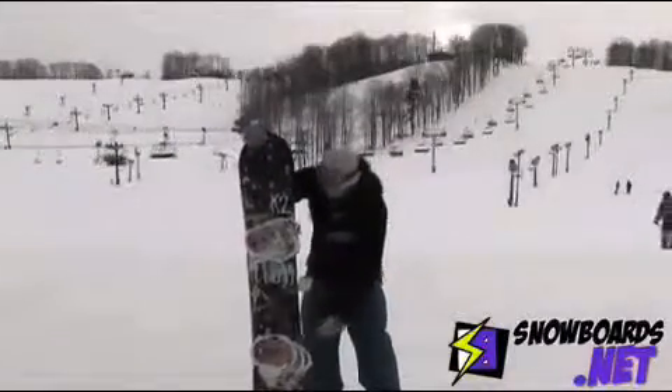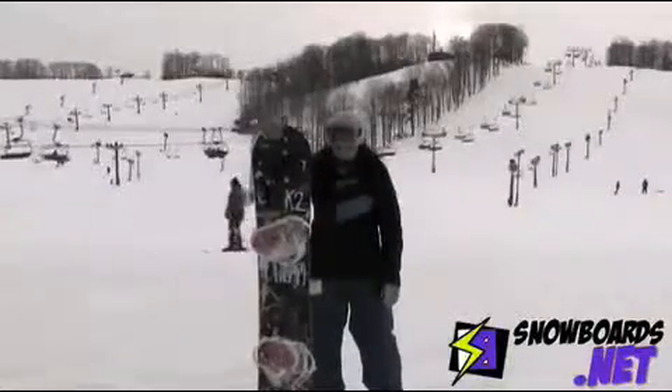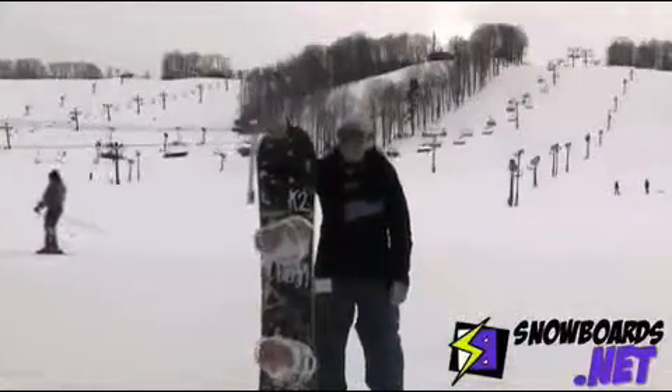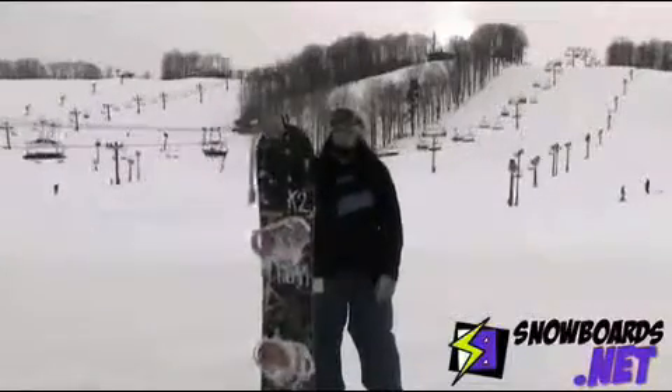It also has harsh mellow directly underneath the bindings, which is great for dampening shock and reducing vibration. So I'd say this is a great board if you're an intermediate level rider looking to advance.